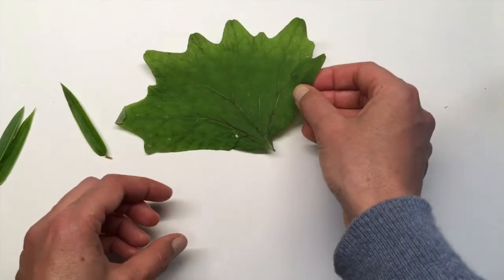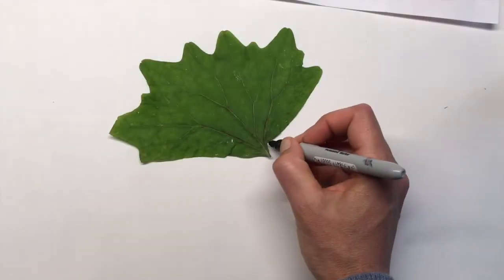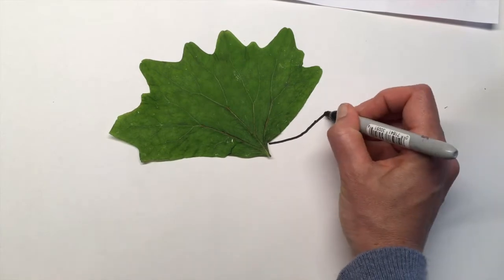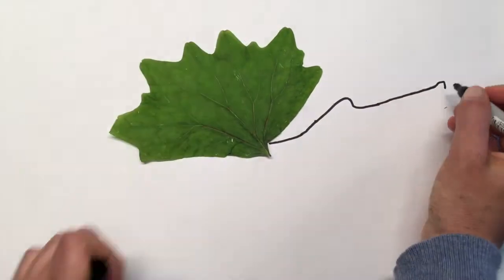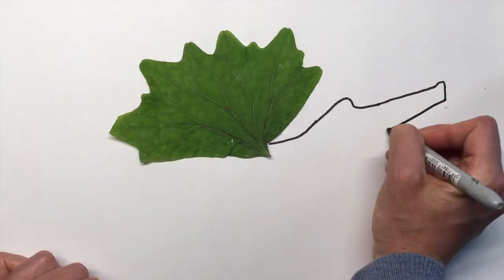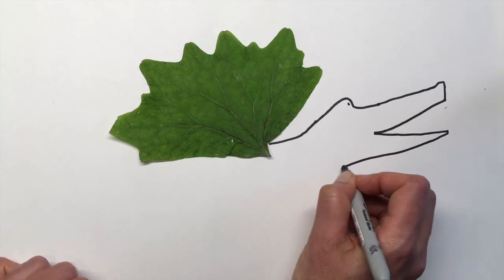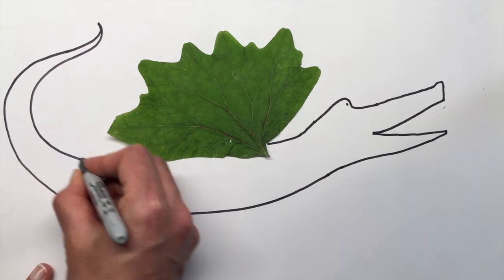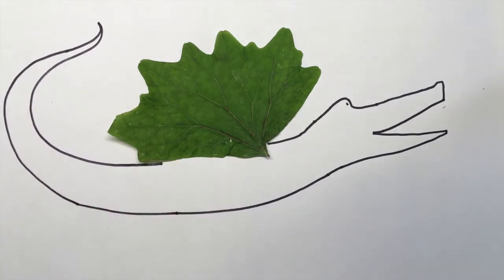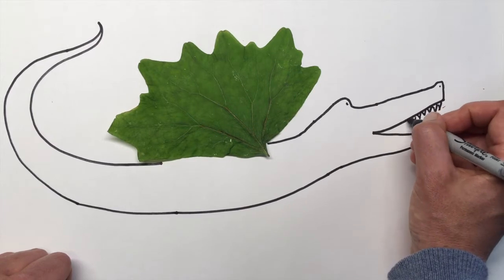Then you'll just glue the leaf down onto your paper and you can start drawing right away like me, or if you want to plan it out a little more you can continue to do that. I'm drawing the dragon head here, there's the mouth, and the body is going to stretch all the way around the page — this is the tail — just some triangles for teeth.